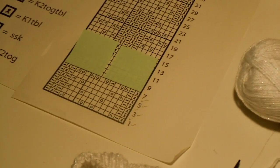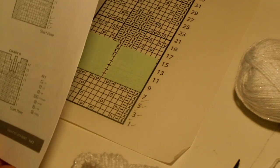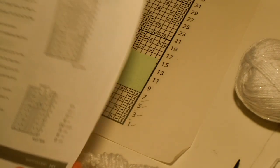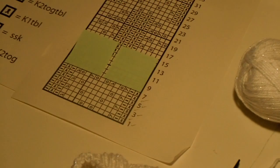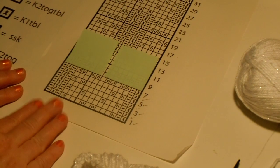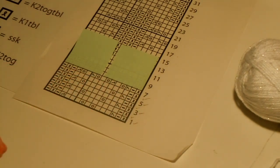Hello! It's time for us to work another round on the Bernat Satin Slouchy Lace Beret. I'm ready to work round 7. I've gotten to the point where I like using a chart when I do lace knitting. It's just easier to read this chart as I work.